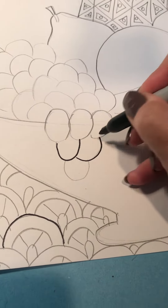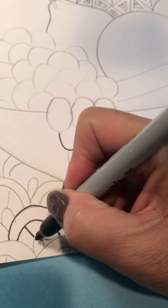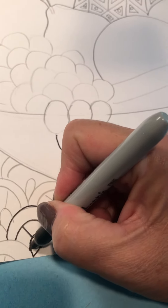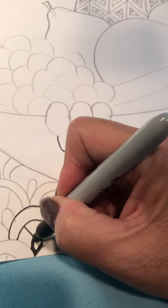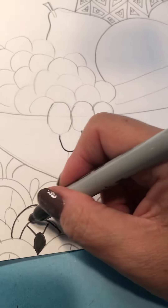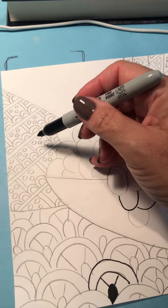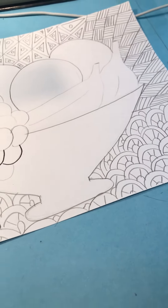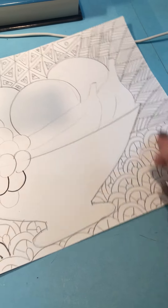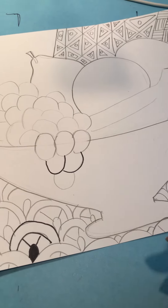So everything is going to get outlined, and then some of your pattern parts should be colored in. For example, I'm going to color in every one of these dots to start with, and then I might go back and color this in as well. You should have a little piece colored in all the way around on all the different patterns. Outline all your pencil lines first with the marker, and then color in some of your pattern areas.